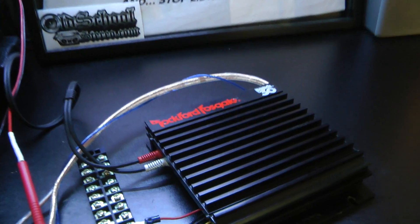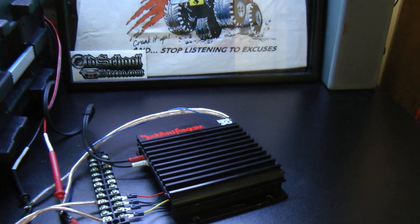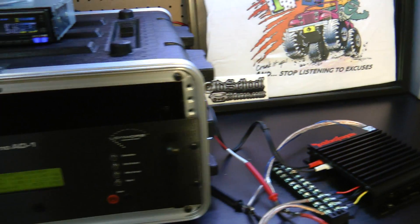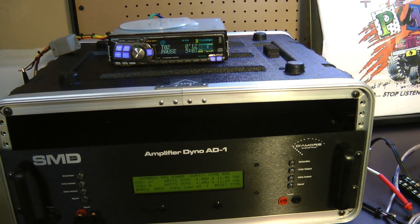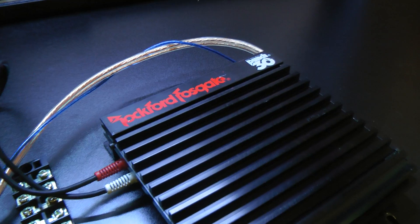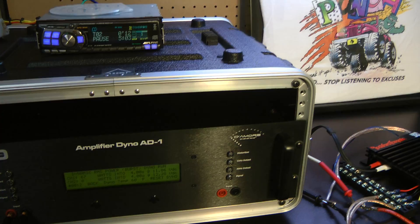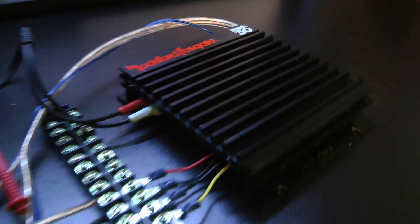There you go friends — the Rockford Fosgate Punch 30 Peanut, just a quick test for you guys who support me. I appreciate you for supporting OldSchoolStereo. I'd like to give you guys some extra videos here behind the scenes. Until next time, this is Big D Whiz, I'm out.